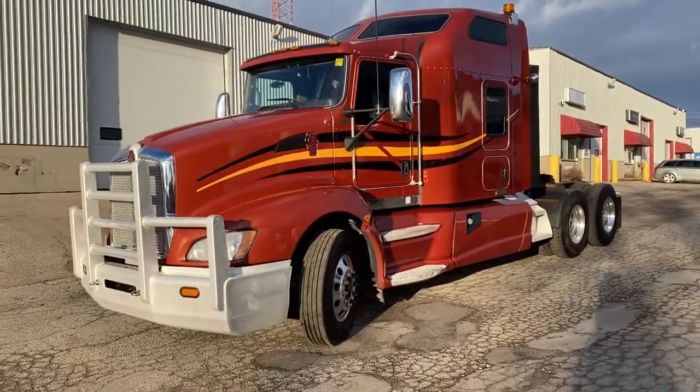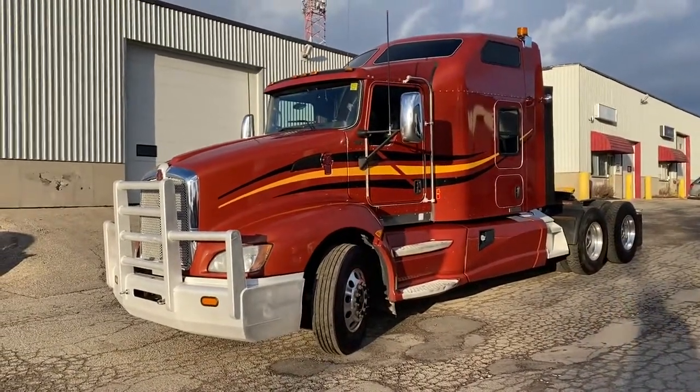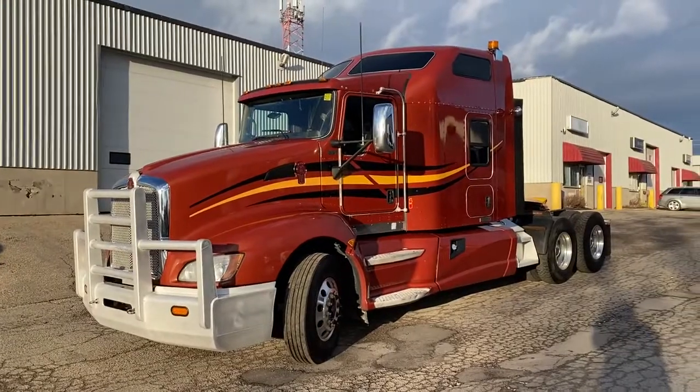Good afternoon, it's Rob at Next Truck Sales. I'd like to introduce you to our 2015 Kenworth T660.